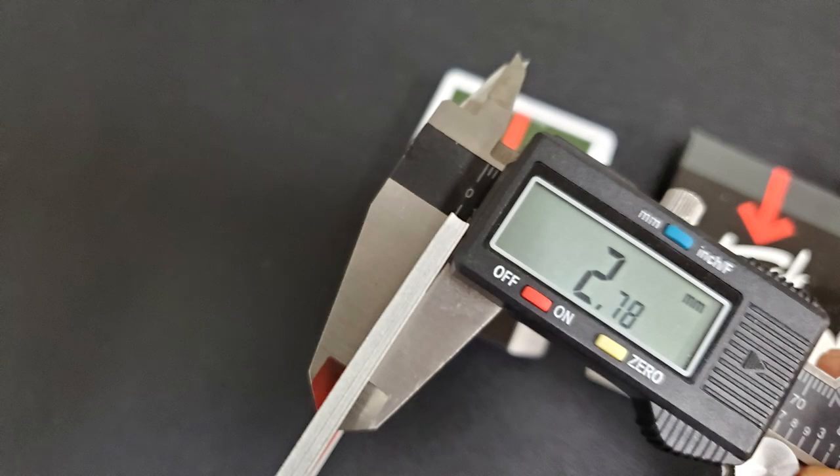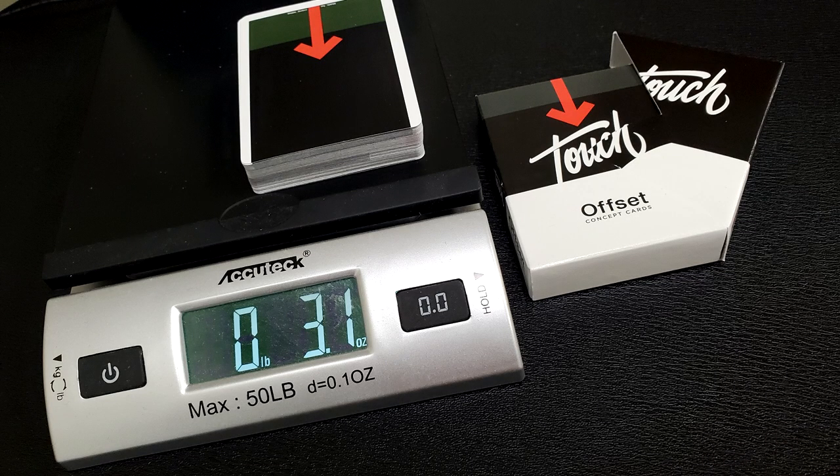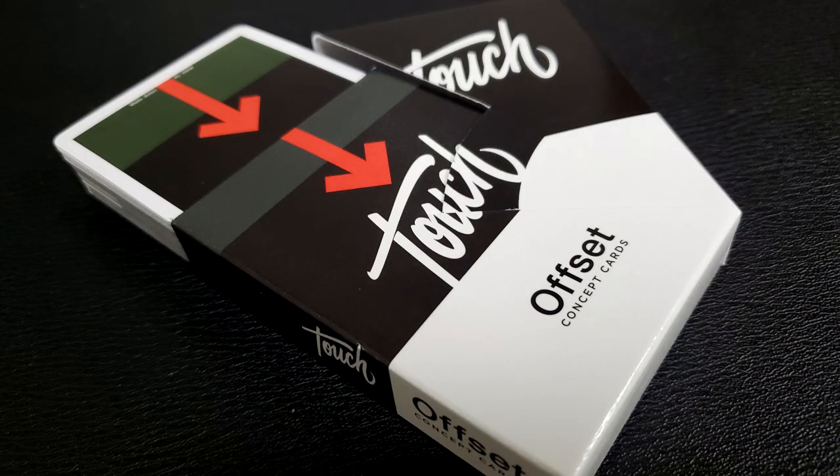I get it — this deck might not be for everybody. There might be some of you that only use cards for magic or gameplay. But Cardistry Touch is more of an artistic deck designer, looking to appease those who really use cards for cardistry and want something more artistic. Let me tell you that 10 cards in the caliper come to 2.78. That's a middle-of-the-road deck — it's going to feel like a nice medium stock, bendy but still with a little stiffness and some spring to it. That's everything I can say about the Offset Orange concept cards.